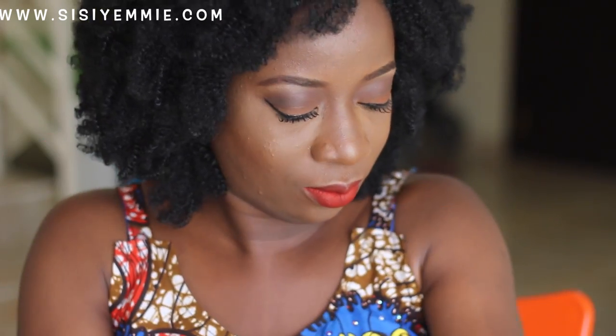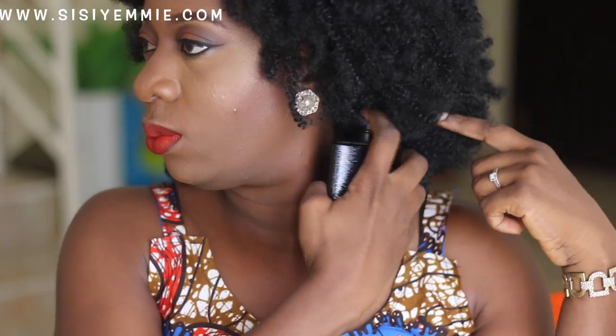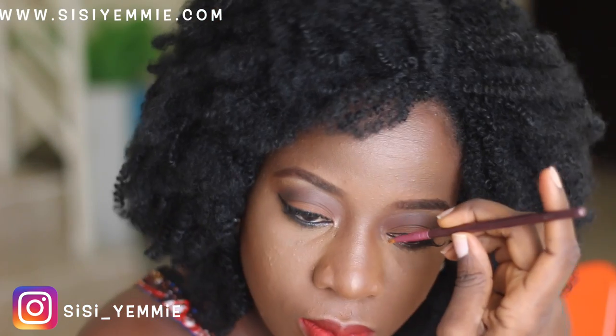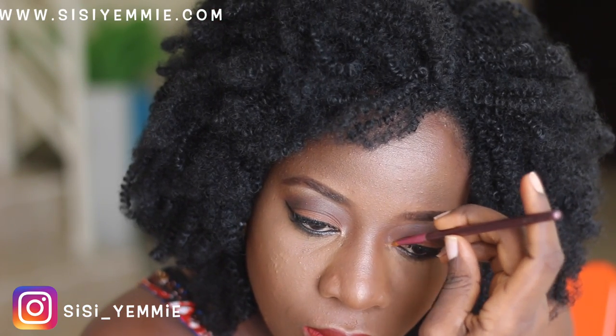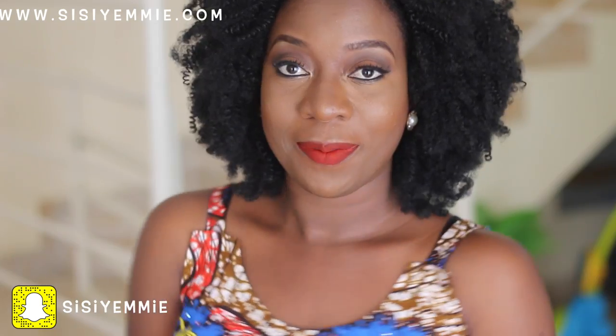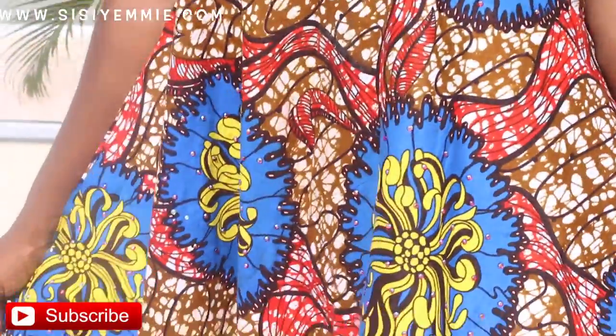I'm wearing my jewelry and applying the finishing touches to complete my look. I'm spraying my favorite perfume everywhere around me — up, down, walk into it. I love this perfume; anybody that hugs me today is in for a treat! I'm going to be putting highlighter at the corner of my eyes — there's this magic it does, it just lifts your look.